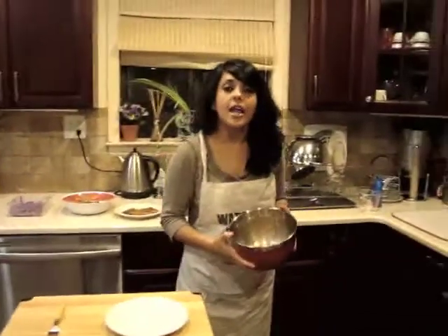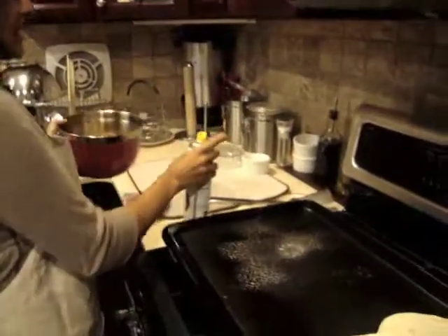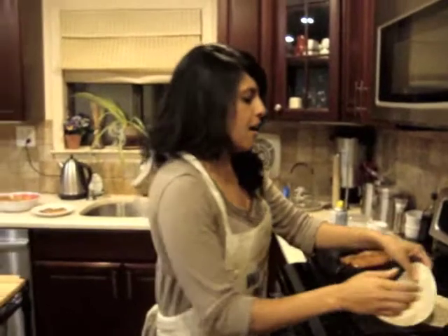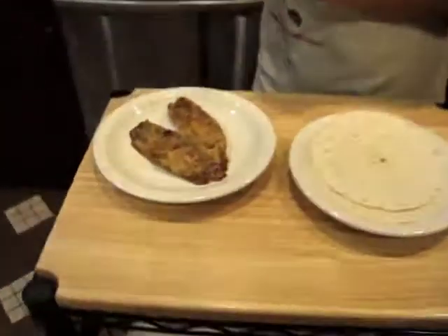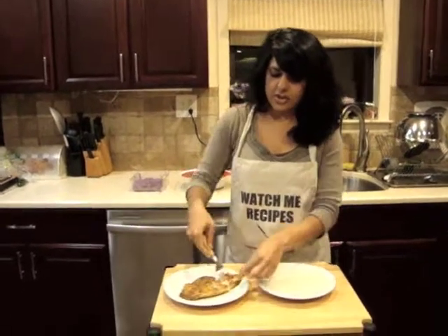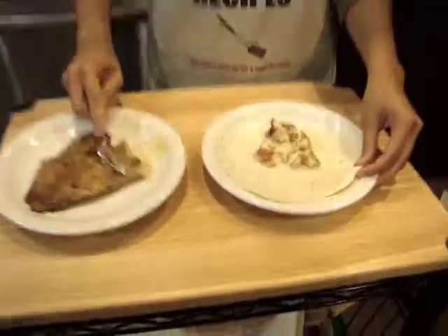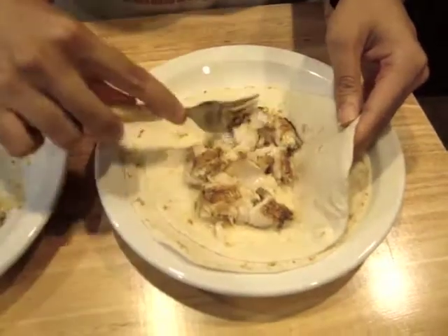The fish is done marinating, and we're going to grill it on the griddle. I'm going to spray some cooking spray on the griddle so the fish doesn't stick, and place the fish right on. I have a piece of fish already grilled to show you the last step. We're going to flake the fish and cut it into pieces — cut it into chunks, or smaller bits if you prefer.